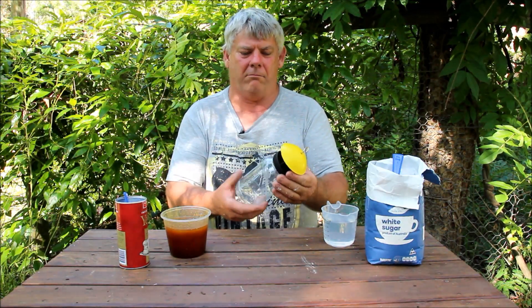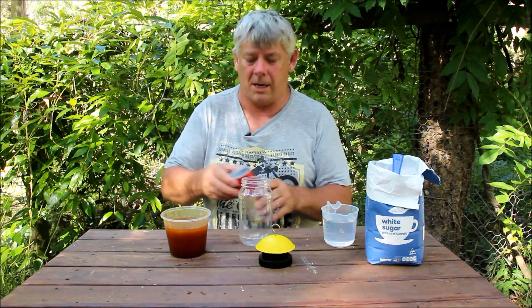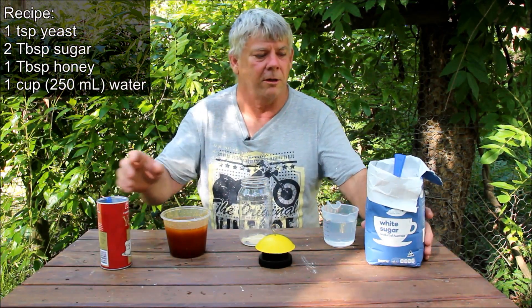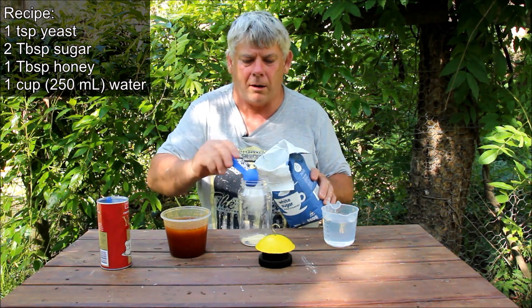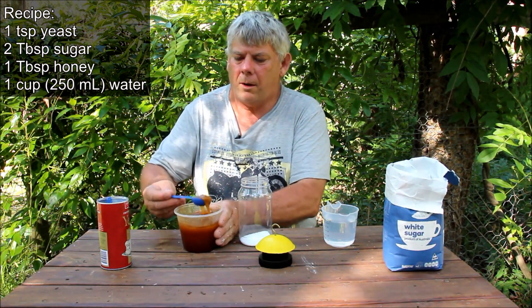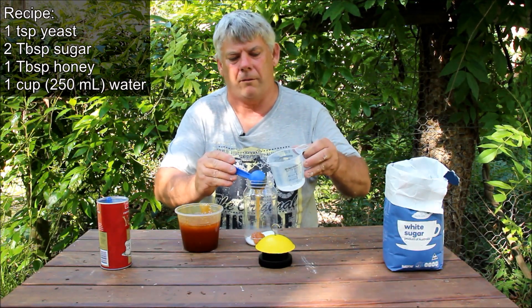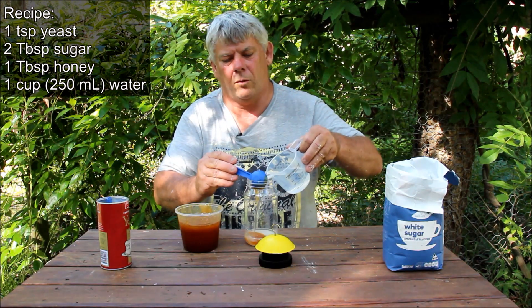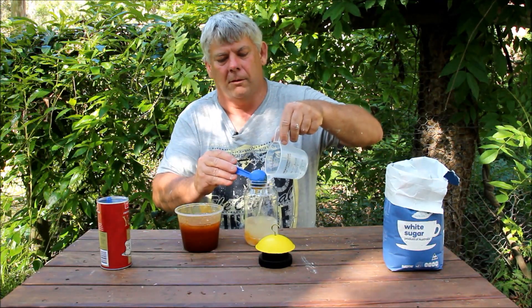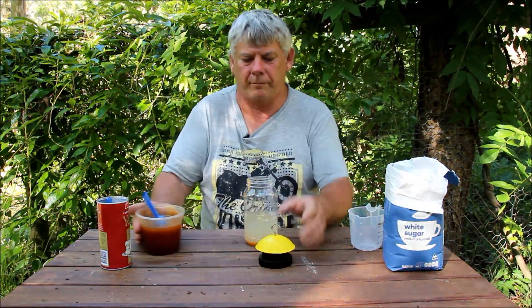First off, we're going to use a flytrap, which is available at many outlets. The best thing about these, you can use them again and again and again. First thing we go in is one teaspoon of yeast. Second ingredient is two tablespoons of granulated sugar. Third thing we go in, our lovely honey. And then we put 250 mils of water. Now you beekeepers at home might not want to pay the expense of the flytrap, so you can probably make your own out of a PET bottle, soft drink.